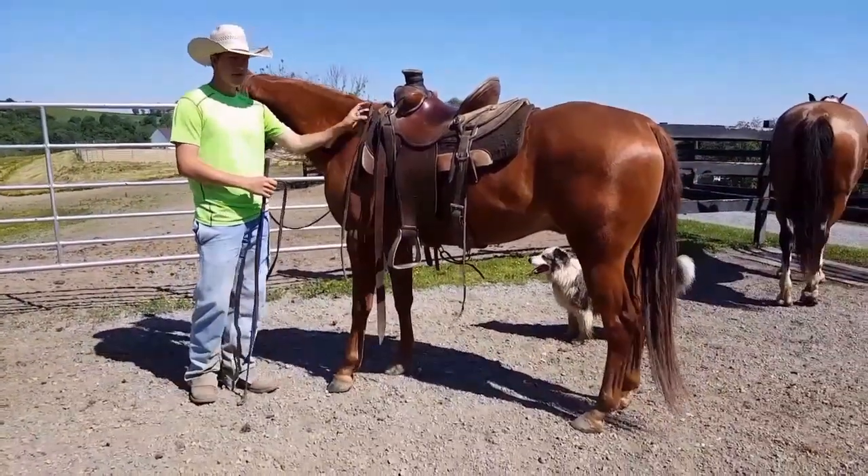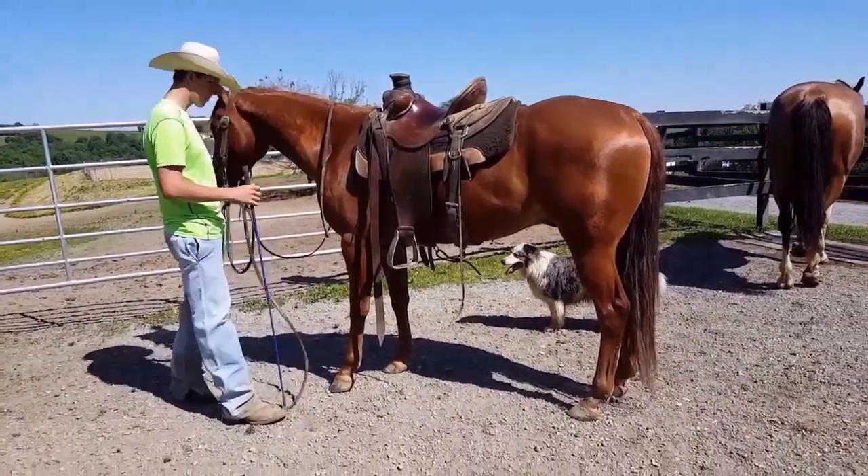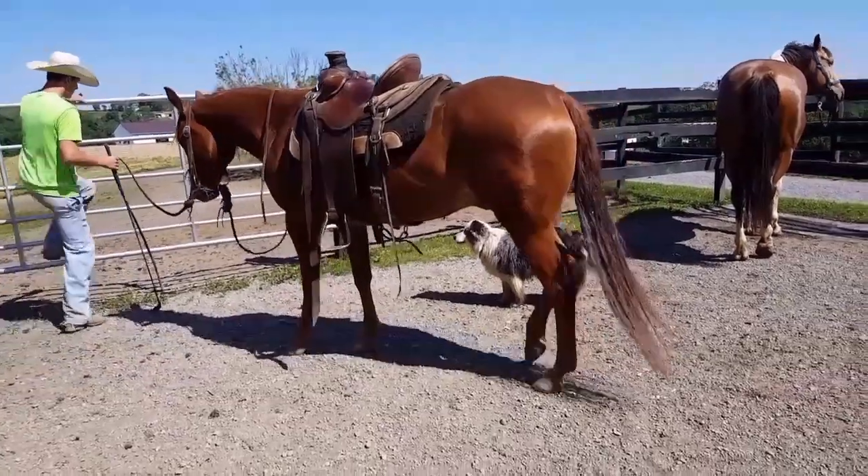In about 20 minutes you can have the horse coming up to you. Now that we've got the mounting block down where they're side passing nice up to the mounting block, I'm going to move on to the gate here where I'm going to be up higher.